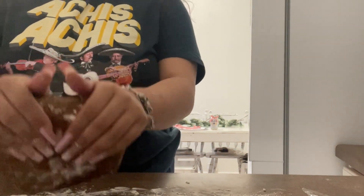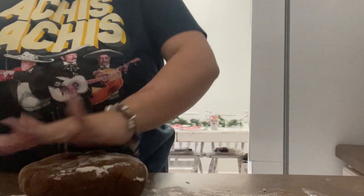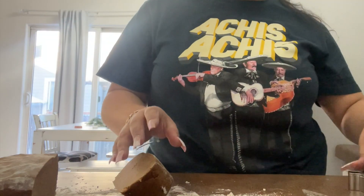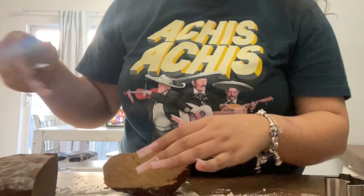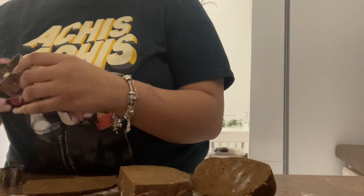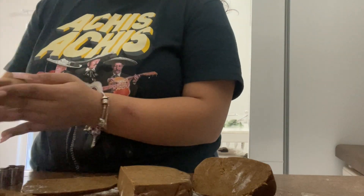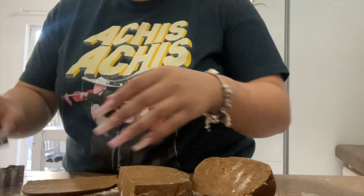She broke hers down into three pieces and I just did one big chunk. The consistency is off. I just slice it and go from there. There's no way I'm messing up this bad — baking is literally my passion.